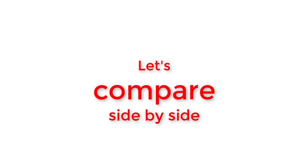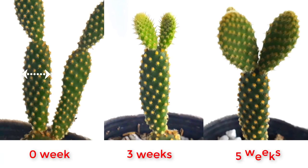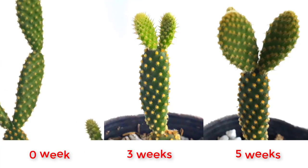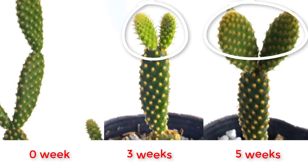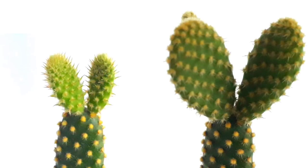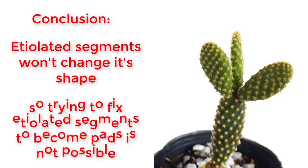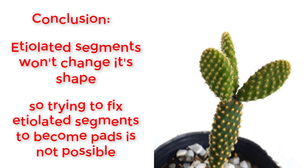The etiolated segment that was not removed remains etiolated still — it did not change to a pad shape. It got slightly bigger, but the shape remains the same. Meanwhile, the newly grown segments in the fifth week are getting really thick and fat pads. Have a closer look.